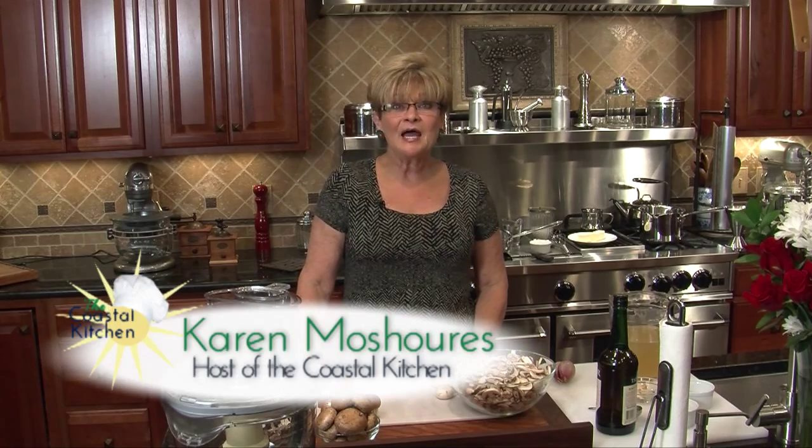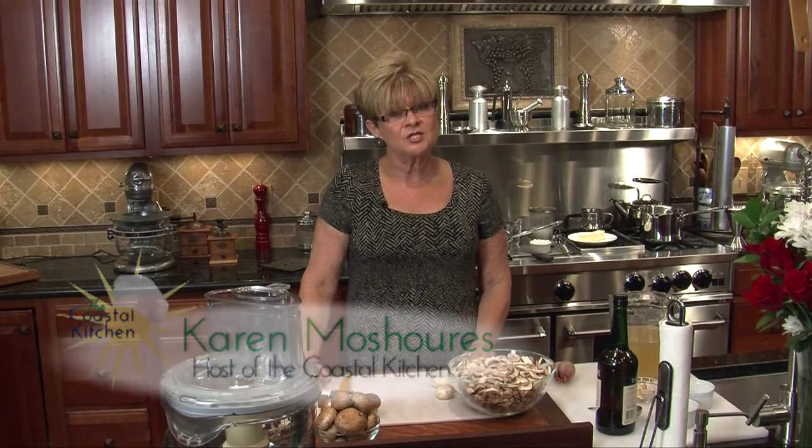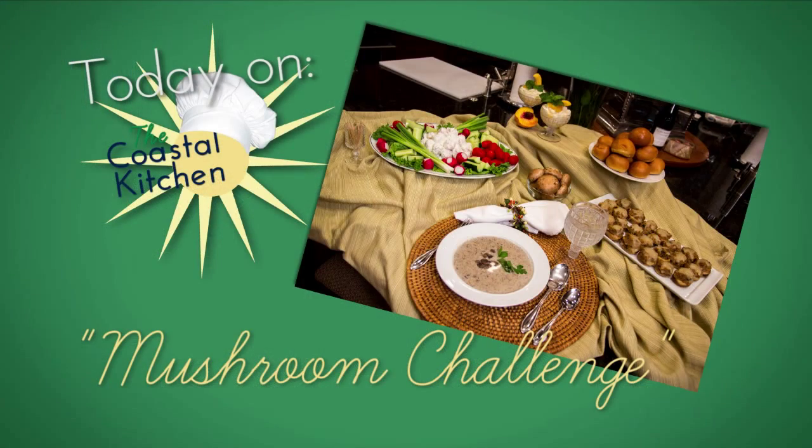Welcome to the Coastal Kitchen. I'm Karen Meshures, and today I was given a little bit of a challenge to use one main ingredient in everything I'm cooking. I have, but I'm not using it in my dessert, because I couldn't figure out how to do a mushroom dessert just right. So today, we're using the mushroom.